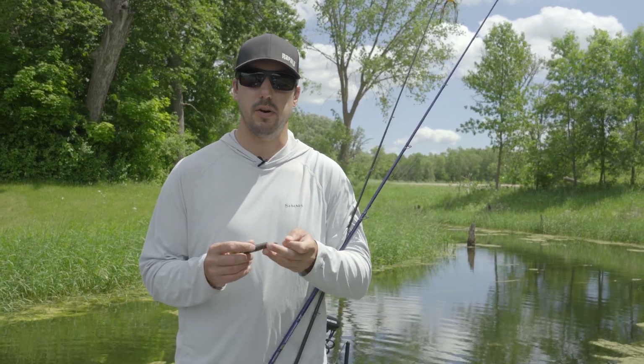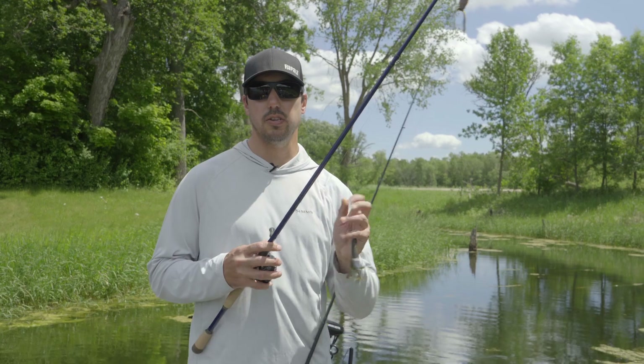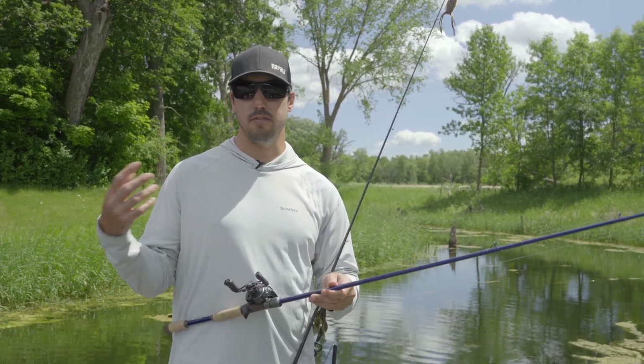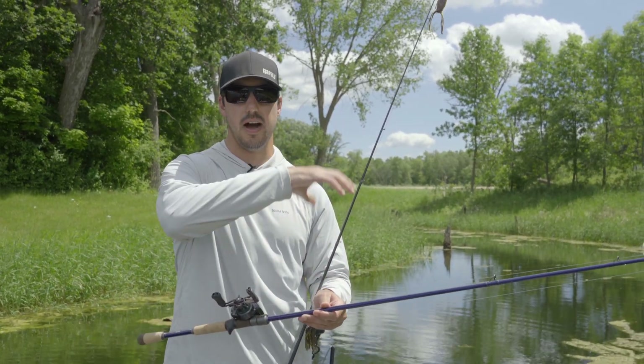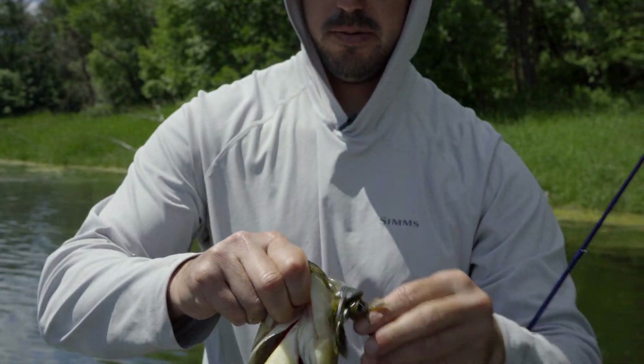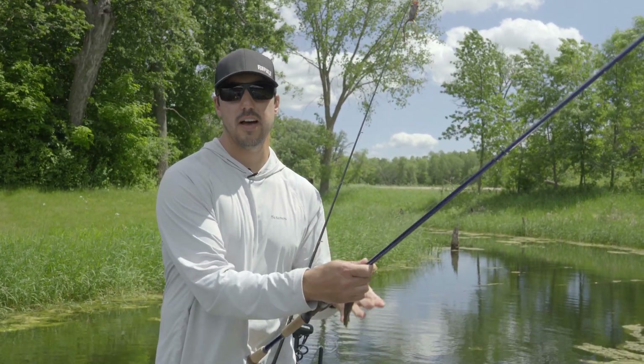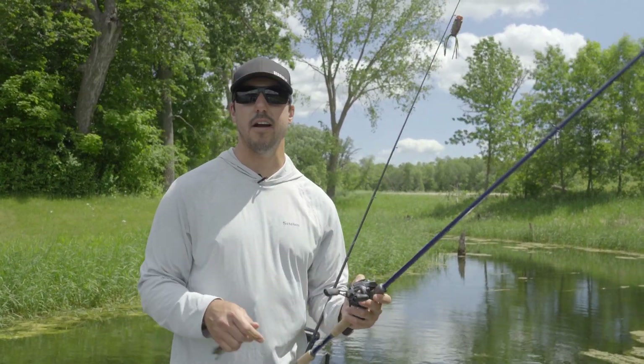A lot of times baits with fewer appendages punch through that mat a lot better. So that's going to be my one-two punch — whenever I'm fishing matted vegetation, either a hollow belly frog or punching through the middle or the edges with a Texas rig. Those are the only two things you really need to get the job done fishing matted grass.